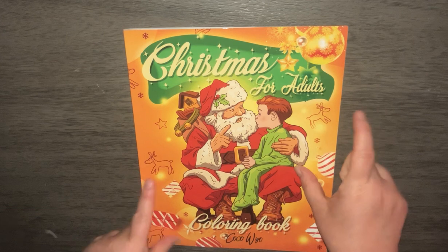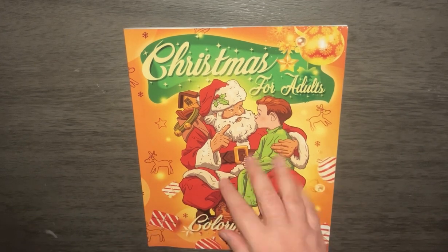And that is the end of the book. Again, this was Christmas for Adults, a coloring book by Coco Weil. Until next time, bye.